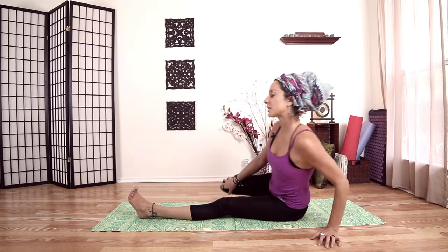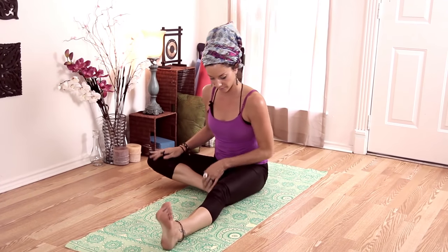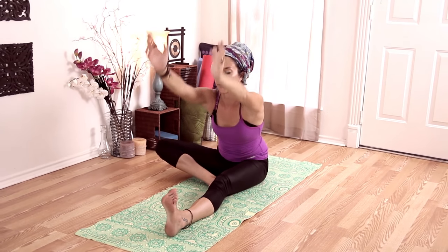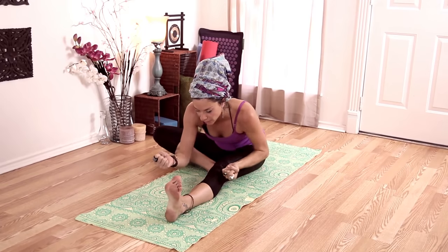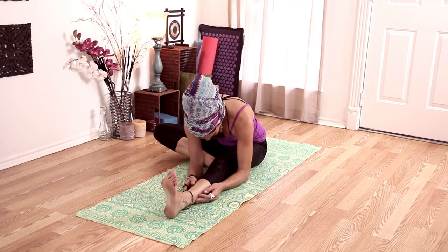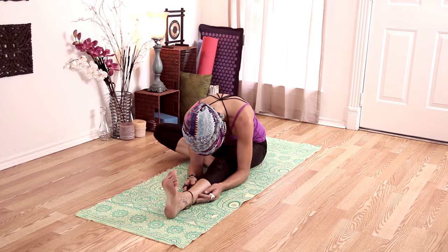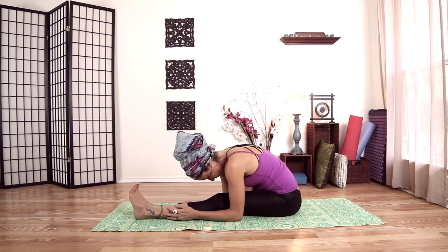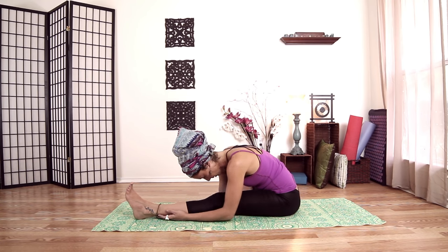Take our left leg out, right foot into our left thigh. Pull our bum back so we're facing forward, foot coming towards the face. Inhale up, and exhale, fold forward — that opposing action of pulling our left hip back, right hip forward, and we're coming down. Drop your neck here, just release it — we hold it up all day.